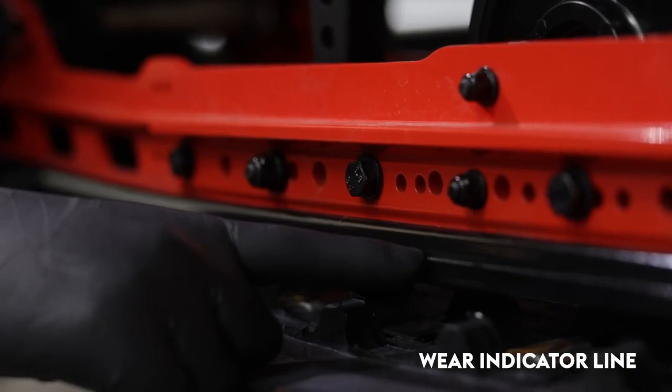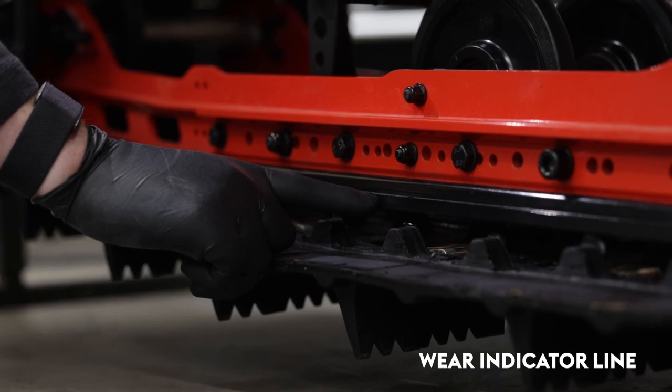Knowing when to change your HIFACS is quite simple. If you look along the outside edge, you'll see the lines that run the full length — this is the wear indicator. If your HIFACS is worn to or past this line, it's time to change them out.